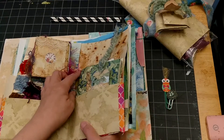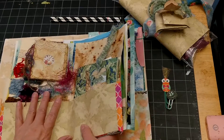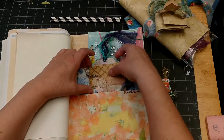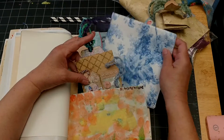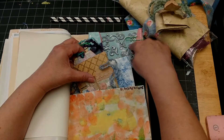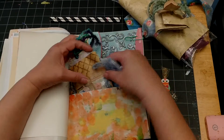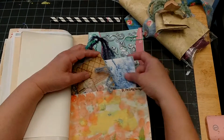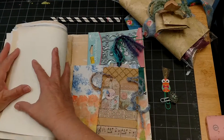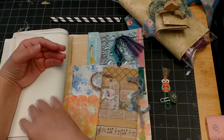In the back I've included more napkins, another set of three-dimensional stickers, and more napkins. I always like to include little handmade things because to me that's the fun part.